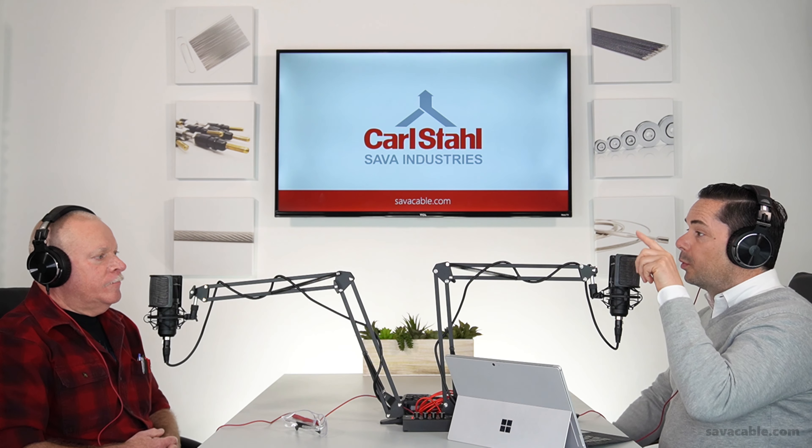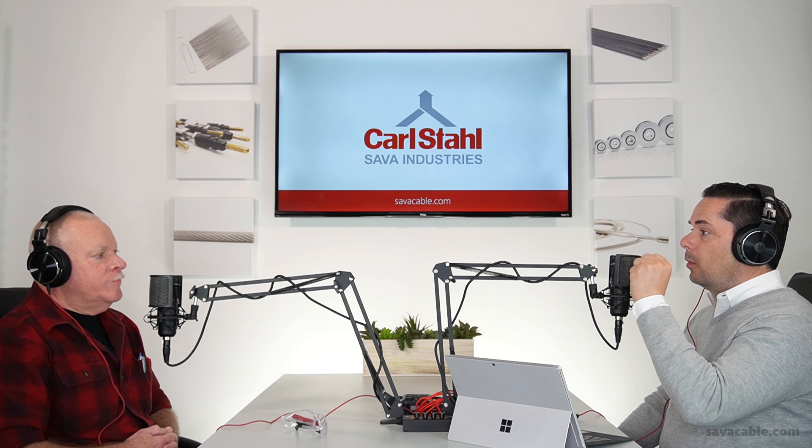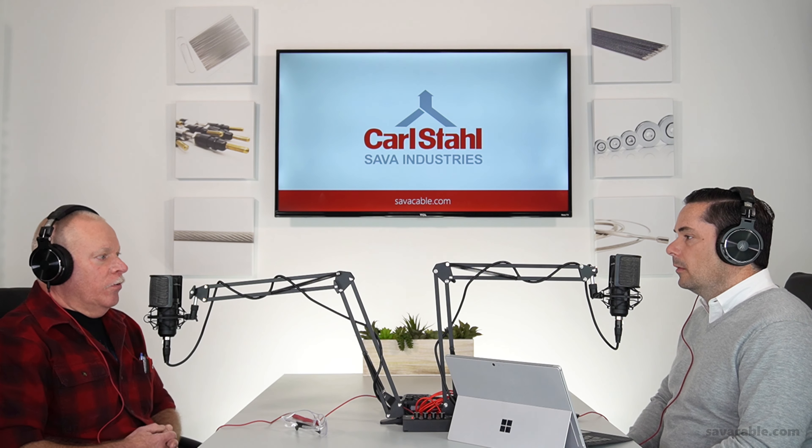What a one-by-seven is: it's a core wire, a single core wire wrapped with six outer wires. When you're saying the word construction, you mean the way with which those wires come in contact with each other and how they're round-wrapped around one another. Correct — one-by-seven is a center core wire with six wires coming around it. We actually make cable from a two-wire construction where wires are basically 180 degrees apart and just wrapped together — there is no core — all the way up to a 19-by-37 wire construction, which is a combination of 19 strands, each strand having 37 wires in it, giving you a total of 703 wires in that particular cable.